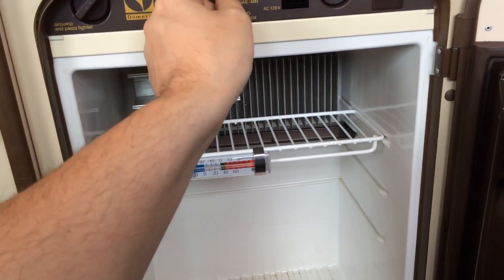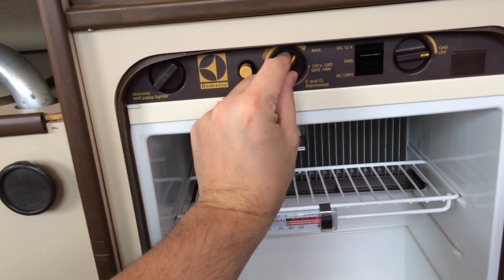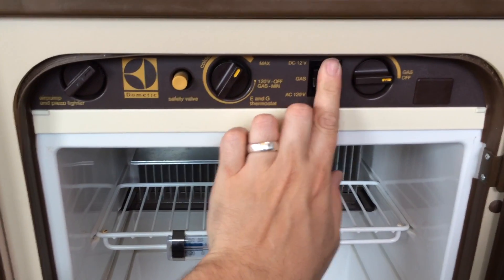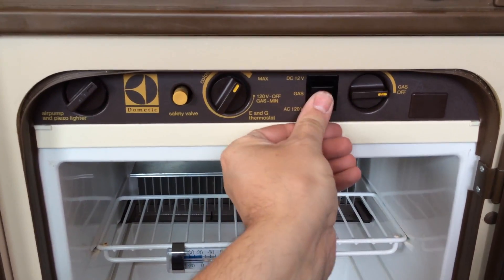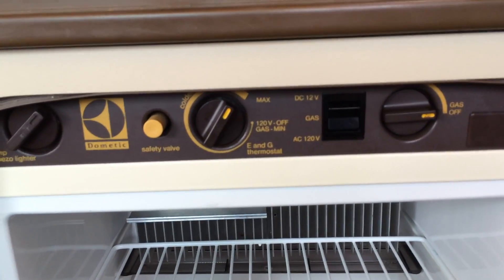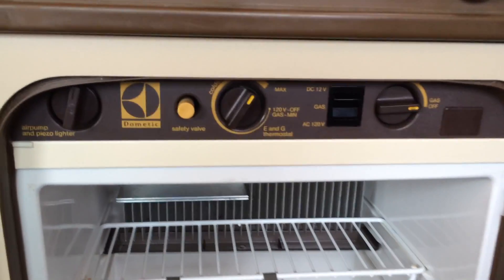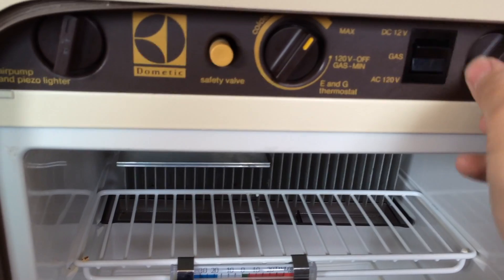Now I should be able to get gas. I'm going to turn it to max cooling. Gas is currently off. I'm going to put the switch into the middle position — it's a three-way switch — switches in the middle position for propane. I'm going to try and start this thing, so we turn gas on.